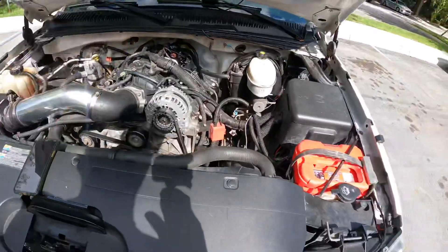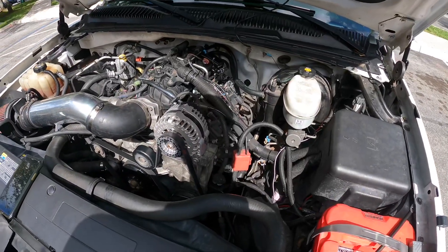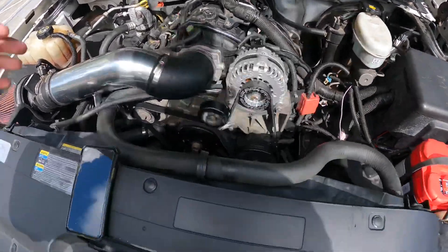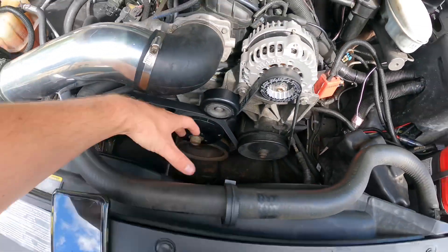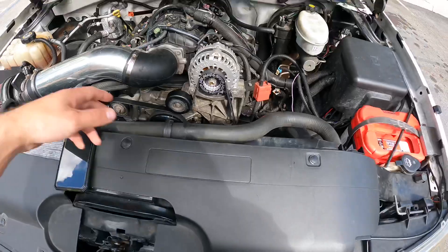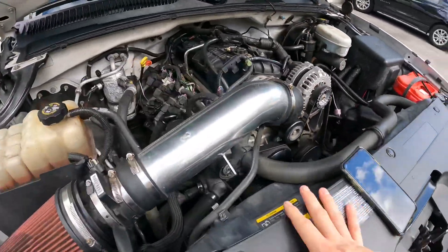I also have the electric fan upgrade. This used to have a little fan shroud — I did the upgrade, which is supposedly supposed to help with cooling.